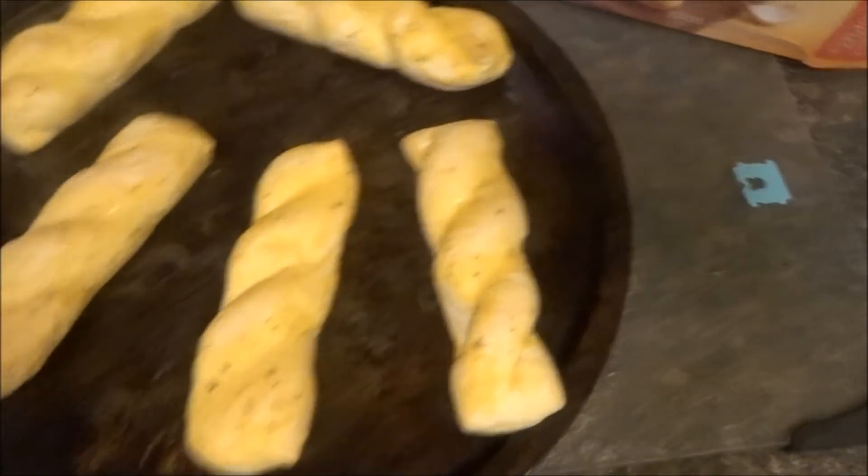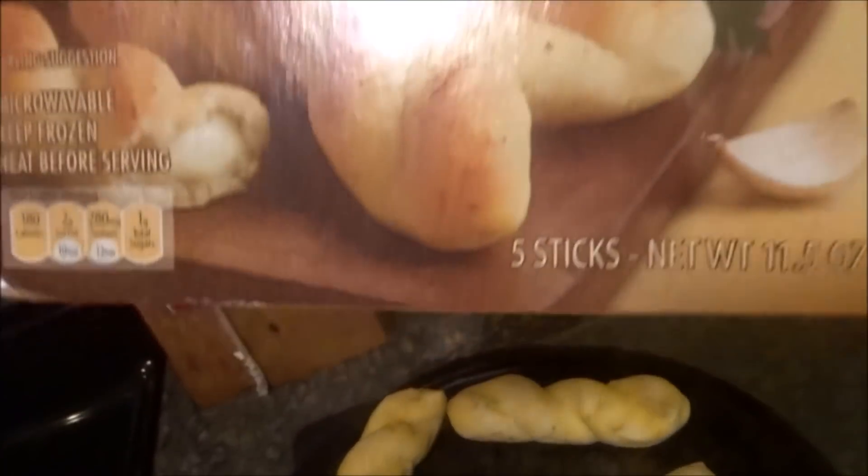This is the garlic bread from Aldi's that I'm making, which is really yummy. We've had this before. It's got cheese in the middle. I just got it out on the plate and I'm ready to go.